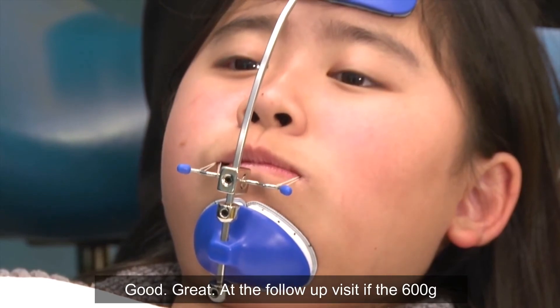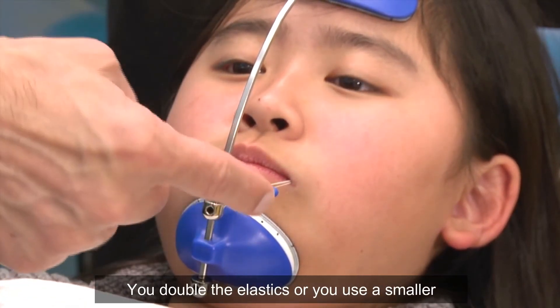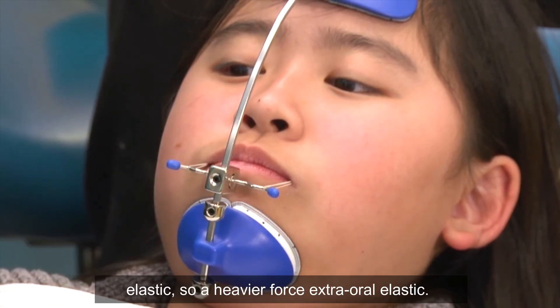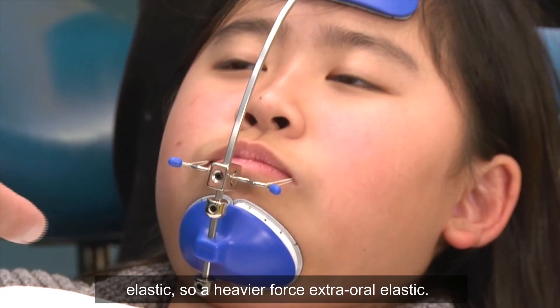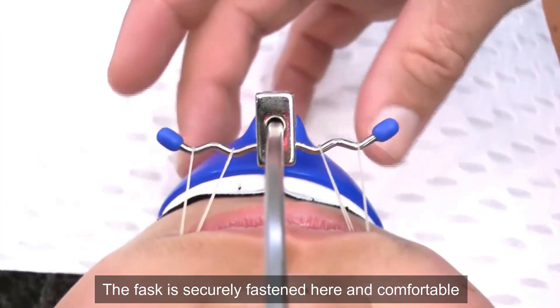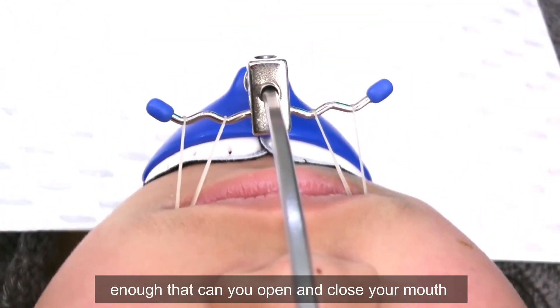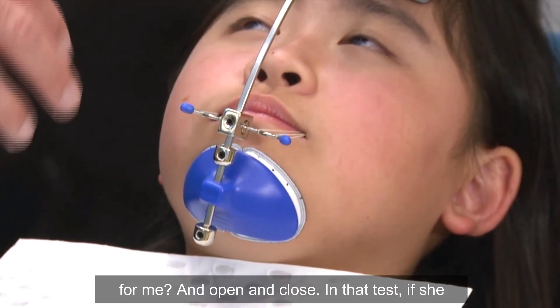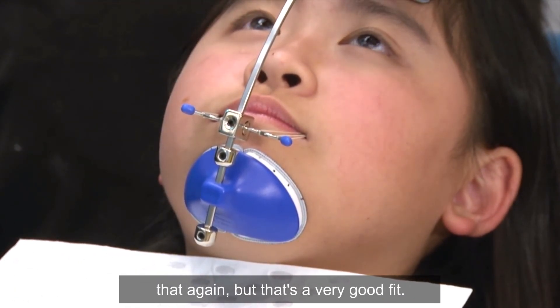At the follow-up visit, if the 600 grams is dropping down you have two choices: double the elastics, or use a smaller elastic — a heavier force extra-oral elastic. The mask is securely fastened and comfortable. Can you open and close your mouth for me? In that test, if she opens and the mask slides down, we need to adjust again — but that's a very good fit.